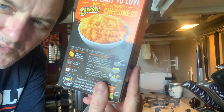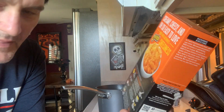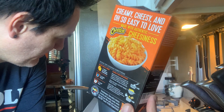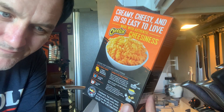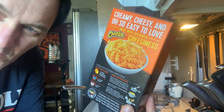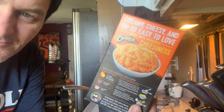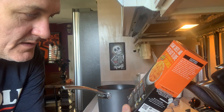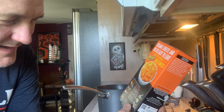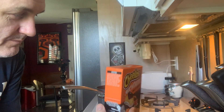I'm just reading the directions again and I realize I screwed up — I put the butter and the milk in first, so it's actually going to be boiling with the water. I don't really think it's going to make a difference because you've got to drain it anyway. I'll drain that and then put in the butter and milk when I'm putting in the seasoning.